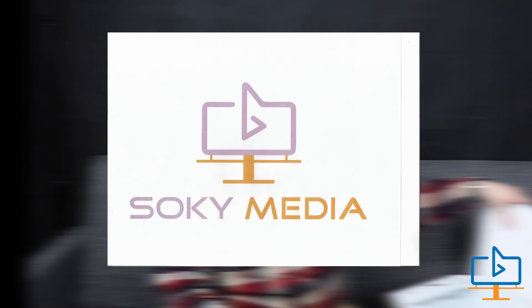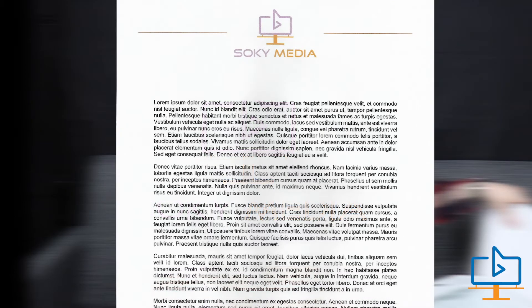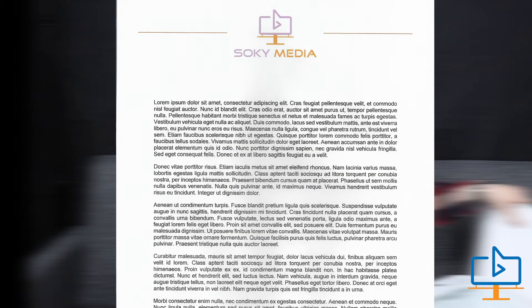I'll go ahead and scan a document for y'all. Here's what the scanner looks like — just a quick scan, as you can see. It does have a copy function on it; the scanner has a copy function if you need a copy of a document.